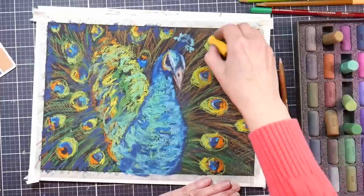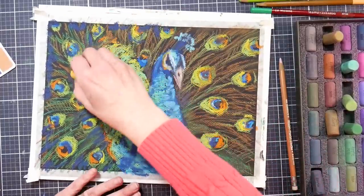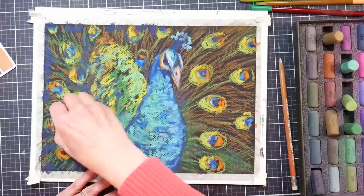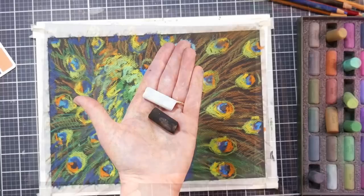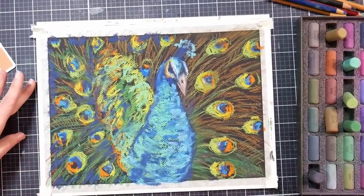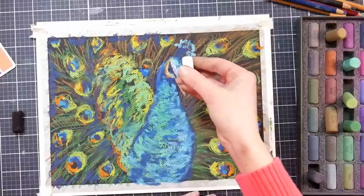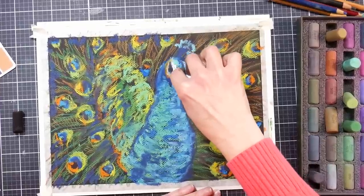If you're going to work on a smoother paper, you may get more dust and be more limited in the amount of layers you can put down. But I recommend trying different papers and figuring out what works best for your style, because we're all different and we all like different things. Our budgets are different. Papers you can buy open stock are great because then you don't have to get a whole pack if you're not sure you'll like it.